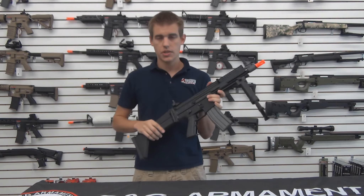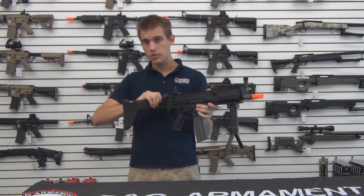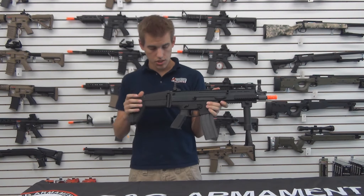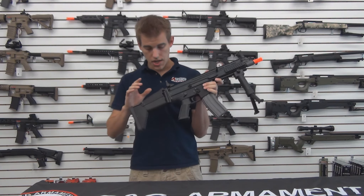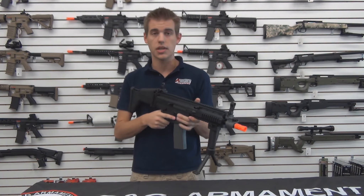The other thing about this gun which makes it great is that it has a foldable, collapsible, adjustable stock that includes a cheek riser, so this gun can pretty much fit comfortably any player.